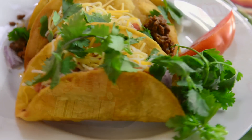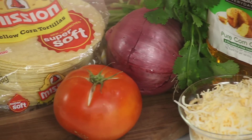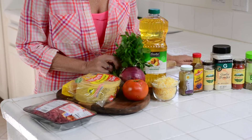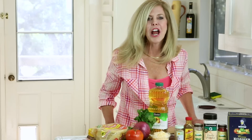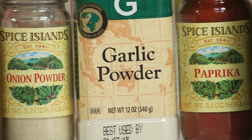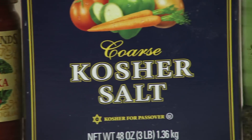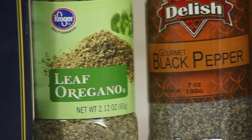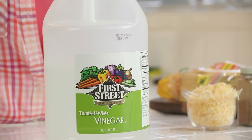This is what you need: ground beef, some fresh tortillas, tomato, red onion, some cilantro, cheese — that's for the topping. You're going to need oil to fry your tortillas in. And I'm going to make a homemade spice mix today. I use cumin, chili powder, onion powder, garlic powder, paprika, salt, oregano, black pepper, and red hot cayenne pepper. And my secret ingredient: a little bit of white vinegar.